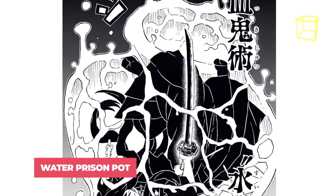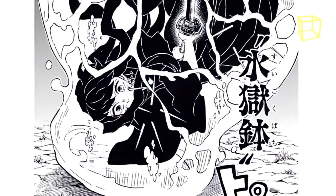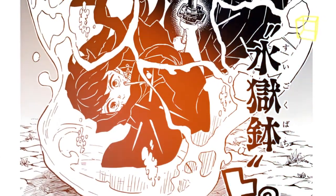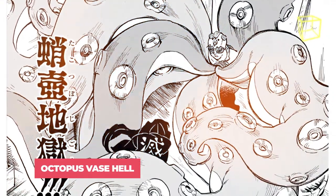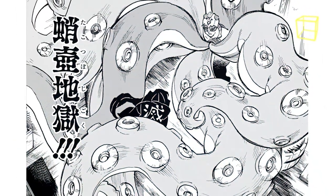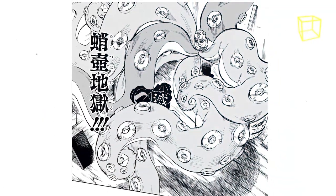Water Prison Pot: Gyokko uses his Blood Demon Art to create a vase structure made out of water that traps the target. The water suffocates the target and prevents them from using any breathing technique, making it difficult to break free and escape. Octopus Vase Hell: Gyokko manifests gigantic tentacles from his pots to restrain his targets. These tentacles are strong enough to destroy a shed and are noted to be extremely durable.